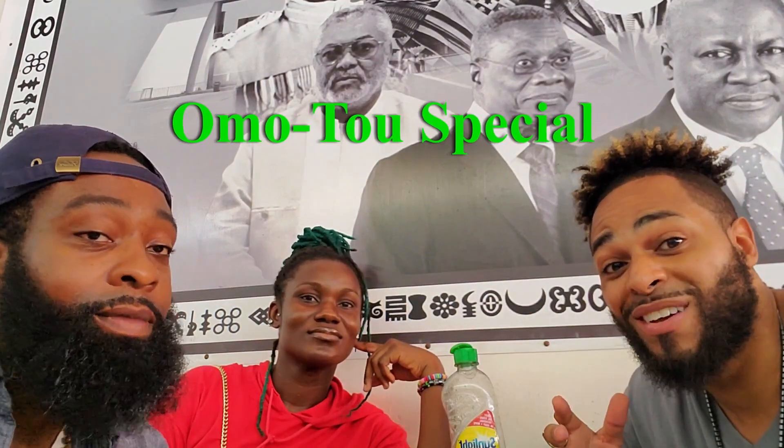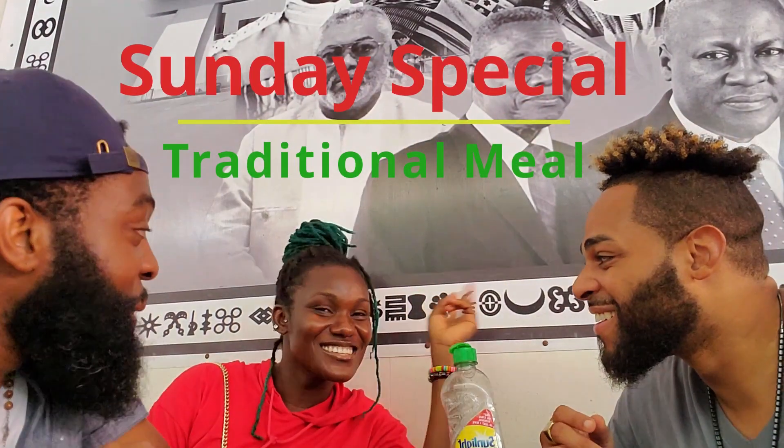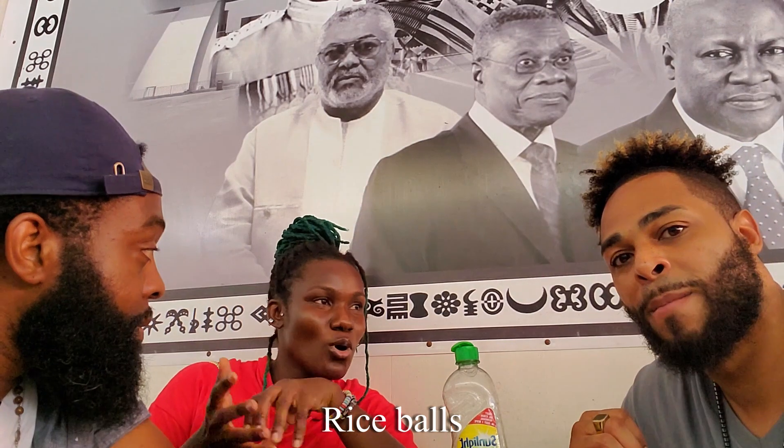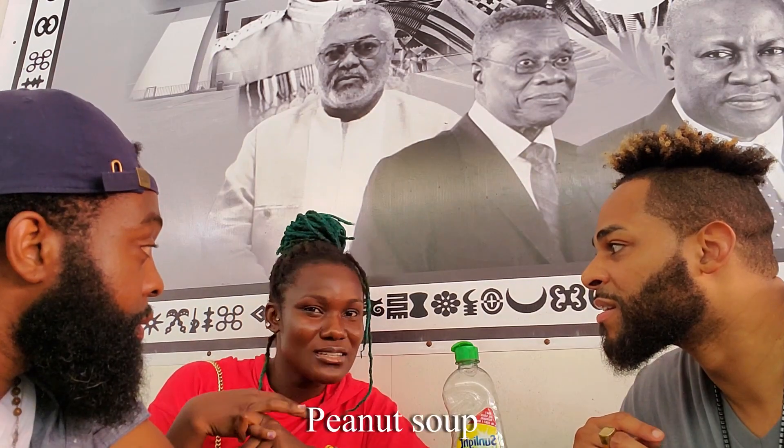Yo guys, we are here sitting down, ready to order, ready to do our thing. We're going to have some specials — Yvonne keeps telling us. So what is it going to be? It's rice made into rice balls, then you can have it with peanuts or some of that stuff, but usually it goes with peanuts.